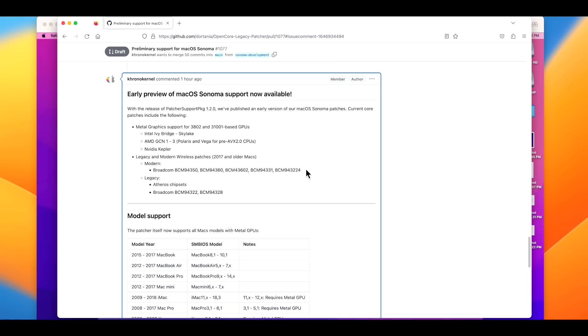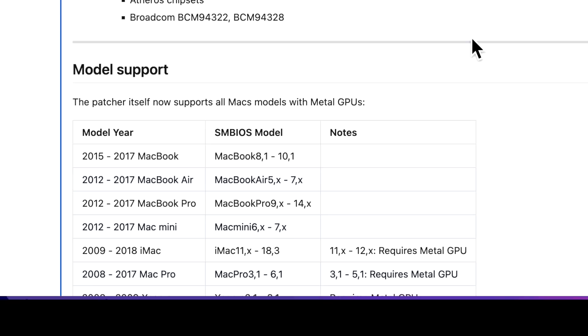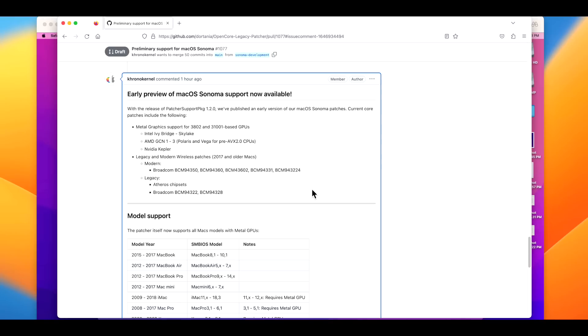Hey everyone, Mr. McIntosh here. You've been waiting and asking for it — we've got some great news today. We've got an early preview of macOS Sonoma for Open Core Legacy Patcher on unsupported Macs from 2012 and newer with Metal-compatible GPUs. In this video I'm going to go over some really important warnings before you install, because this is an early preview beta only.